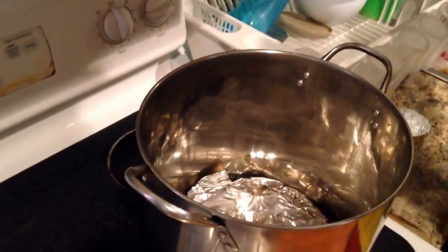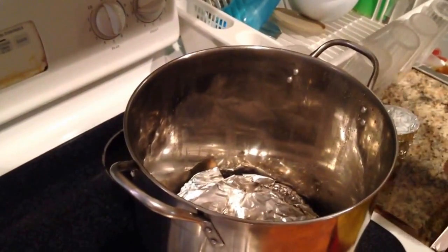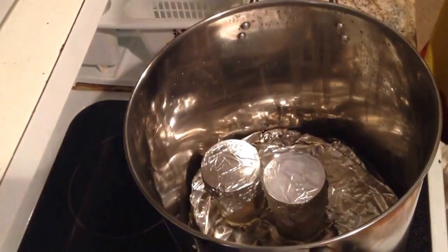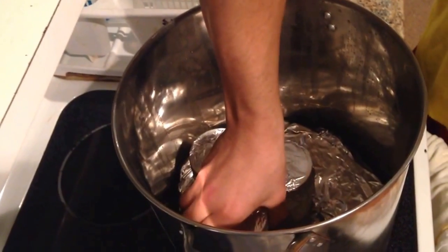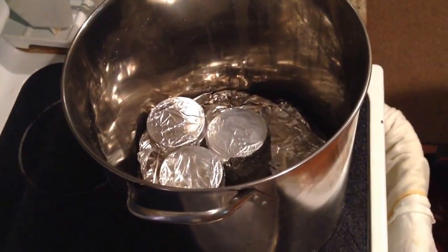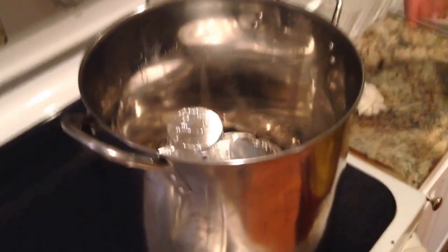So I have lids on the bottom and then I put two layers of tinfoil. You're going to put the jars in here, and from the time your pot starts to boil you want to leave these in here. You can start your countdown at an hour and 30 minutes, or 90 minutes, which is pretty much the same thing.